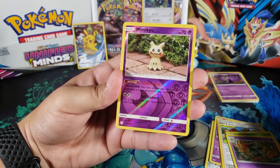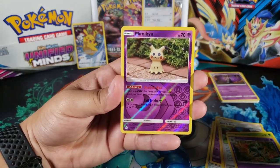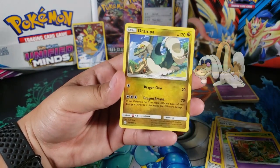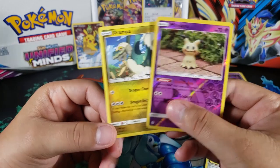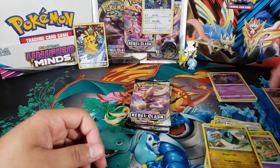Mimikyu — okay, so we got a reverse rare, that's really good. A reverse rare is always good. And for the last card we have Drampa, just a regular rare, but we did get two rares in this pack so that's always really good to get two rares. On to the last packs.